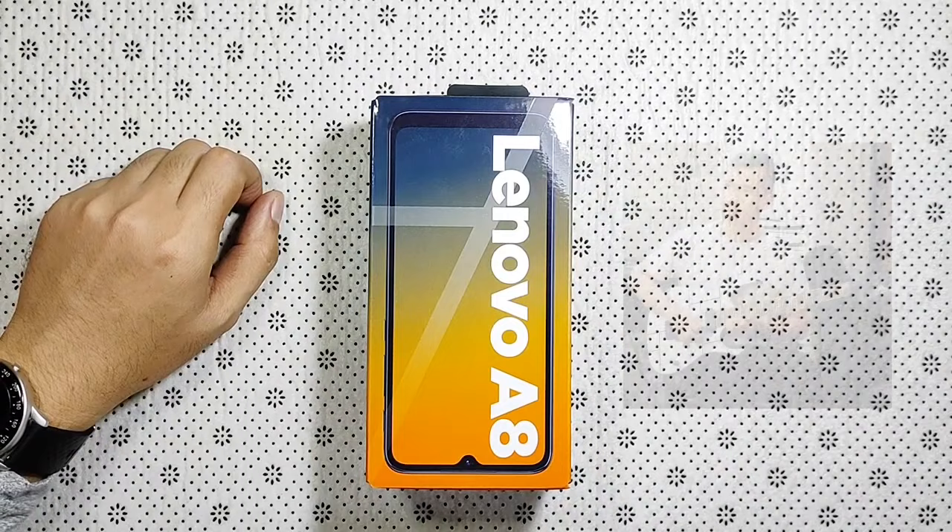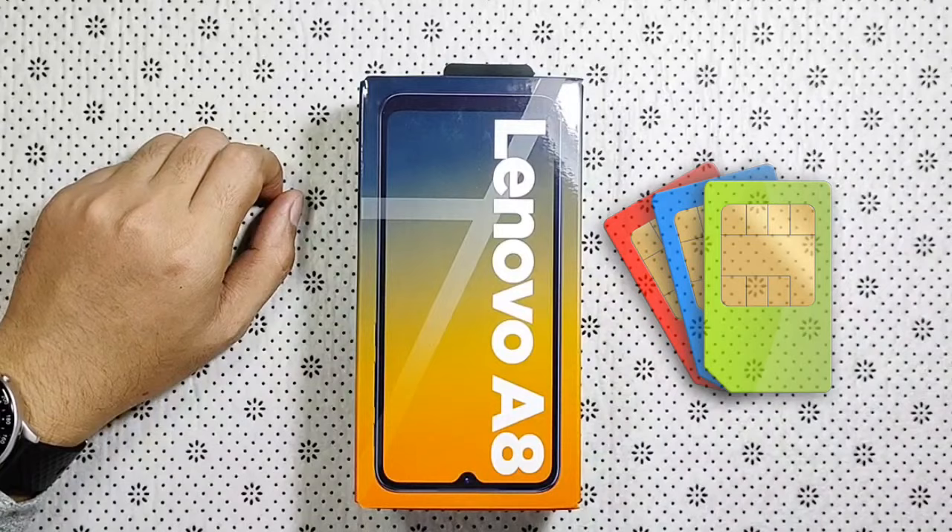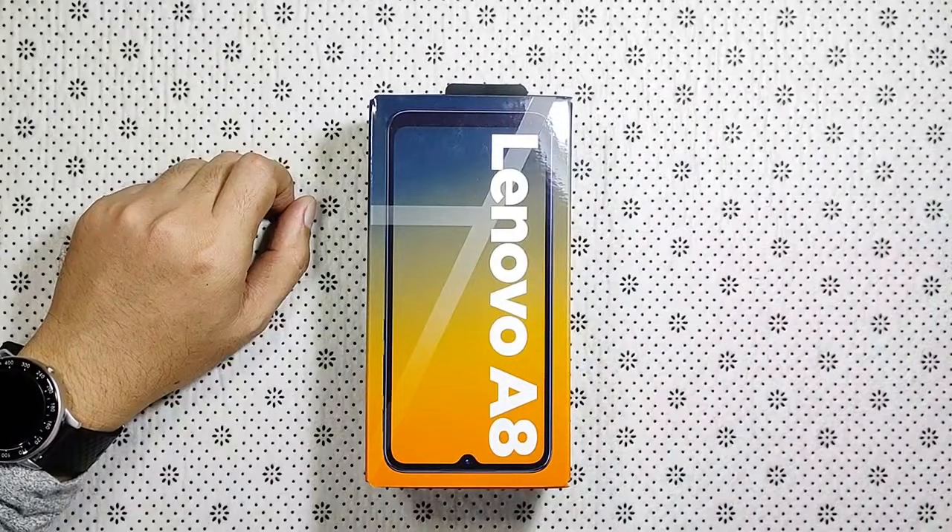Hello guys! Ako si Kuya Gizmo at ito ang akin channel. Today, i-unbox natin itong Lenovo A8. Itong unit na ito ay triple SIM — tatlong SIM ang pwede mong malagay dito at pwede mo rin siyang lagyan ng SD card. Check na rin natin kung ano yung nasa loob ng box, aesthetics build quality, mag-camera test din tayo. Tara, unbox na natin.